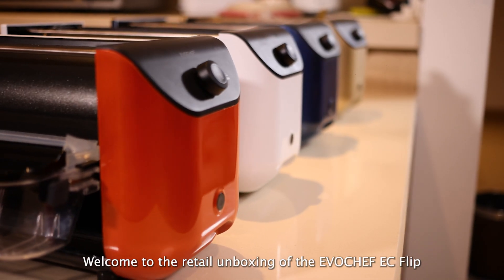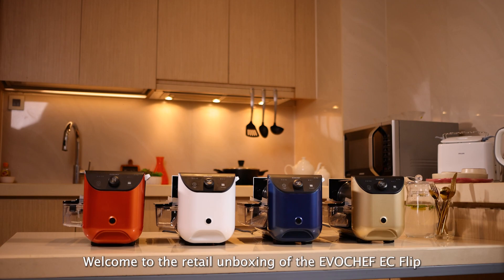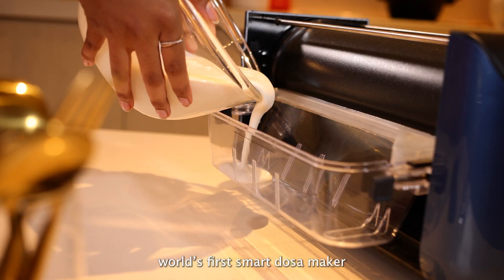Hi everyone! Welcome to the retail unboxing of the EvoChef EZ Flip, the world's first smart dosa maker.